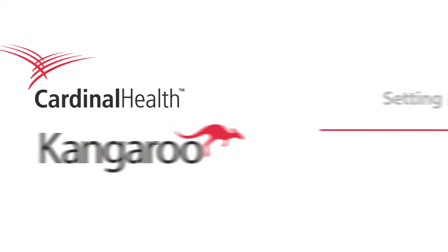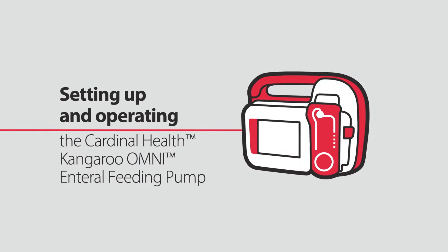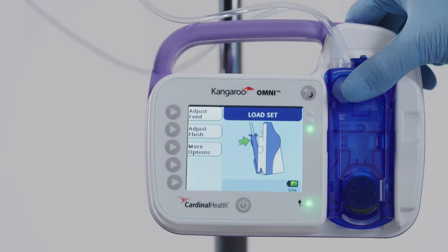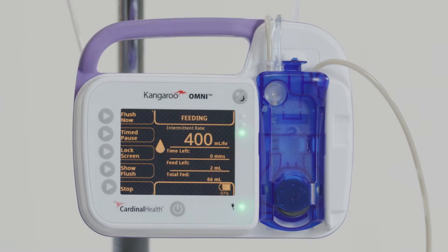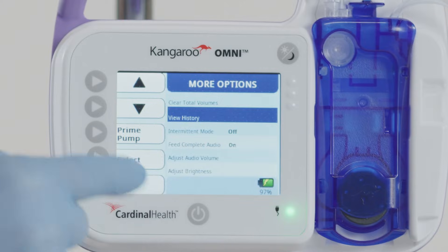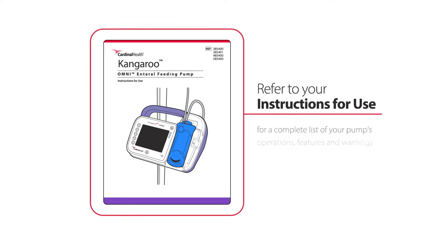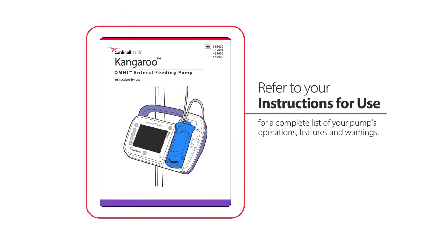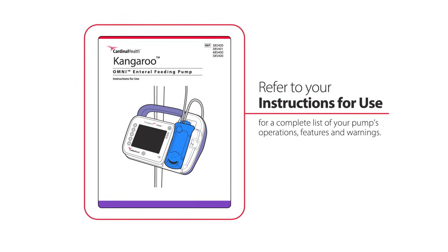This video will walk you through setting up and operating the Kangaroo Omni enteral feeding pump, including loading a feeding set, turning on night mode, reviewing feeding history, and more. Please refer to your Kangaroo Omni enteral feeding pump instructions for use for a complete list of your pump's operations, features, and warnings.